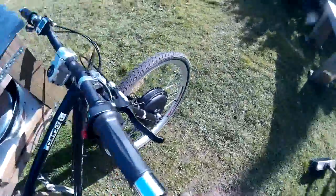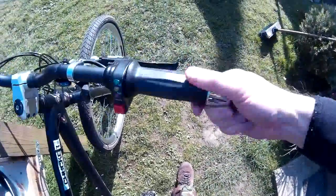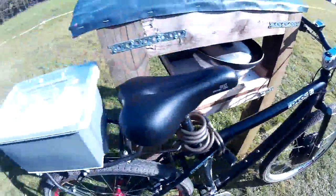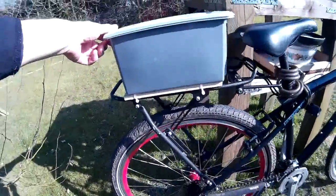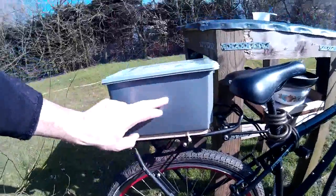It came with a grip shift type speed controller. It didn't come with a battery pack, so I built the battery pack myself. The battery pack is in this box at the back here, and the speed controller is sitting at the bottom with the batteries on top of it.